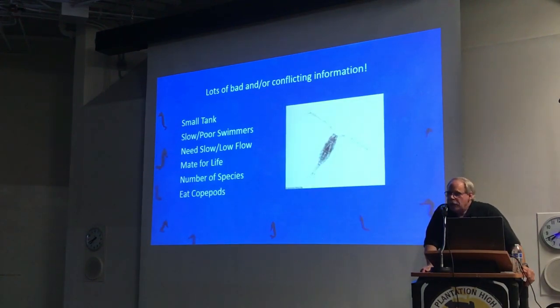Another thing we often hear is that they can live on copepods. Copepods are great for some things, but for a seahorse they need to eat somewhere between 5 to 20% of their body weight per day, depending upon the age, the size, and the species. Copepods are simply too small — they don't have enough mass. Do not rely on feeding copepods and algae to save them. It's just simply not enough.